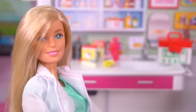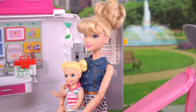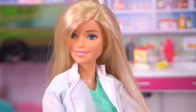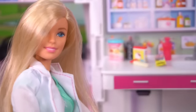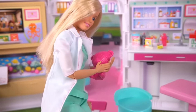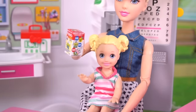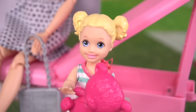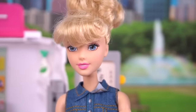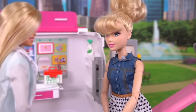Thank you so much, Dr. Barbie. Of course. Here is your medicine. Thank you, Dr. Barbie. You see? No need to be scared of the doctor, right? No! And Mr. Snuggles says he wants to come home with you to make you feel better. Yay! I love Dr. Barbie. I love coming to the doctor. Thank you so much, Dr. Barbie. Of course — let me know how she feels in a couple of days. Of course I will. Thank you.